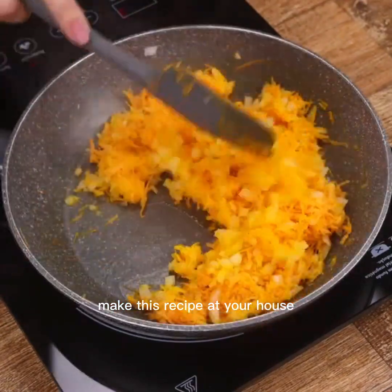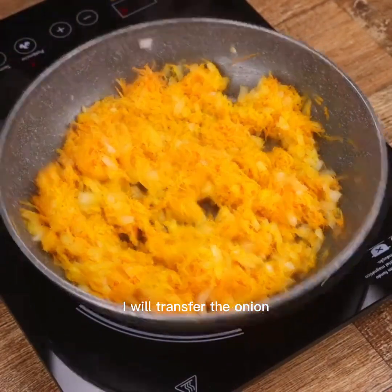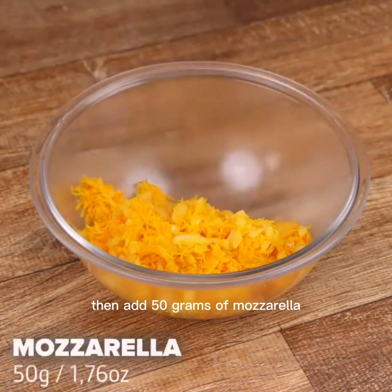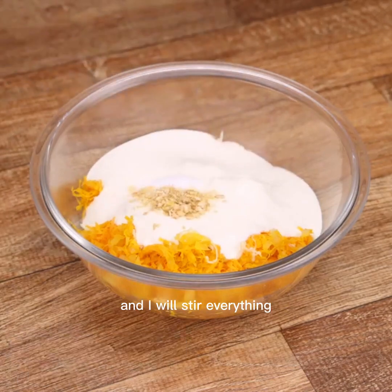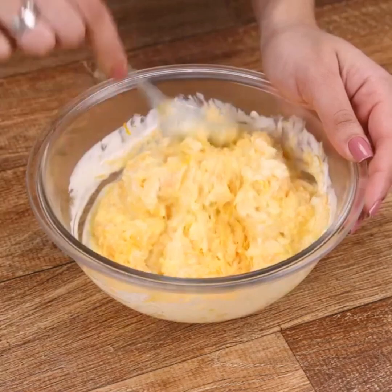Make this recipe at your house and then come back here to tell me what you think. Once this is done, I will transfer the onion and the braised carrot to a container. Then add 50 grams of mozzarella, 100 grams of heavy cream, a teaspoon of salt, a teaspoon of fried garlic, and I will stir everything. This will be the filling of our chicken.